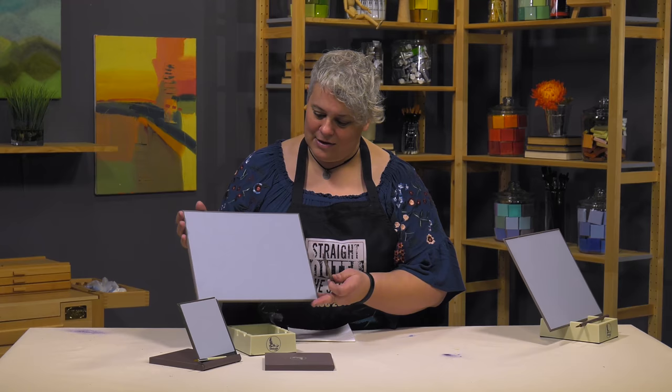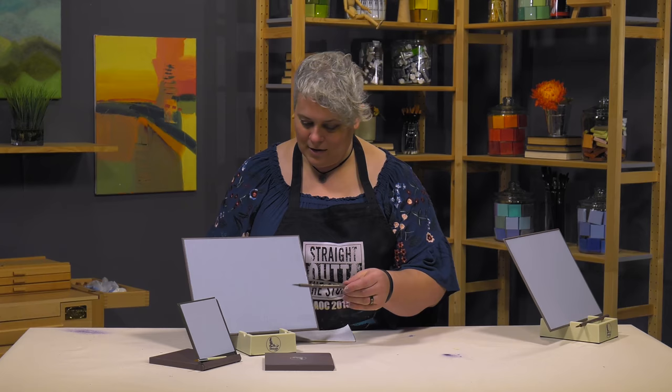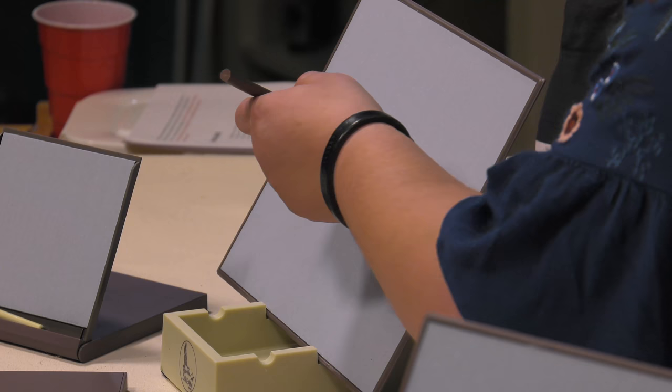All it is is a brush, these ABS plastic sheets with a special proprietary paper, a little stand that also doubles as a vat of water.